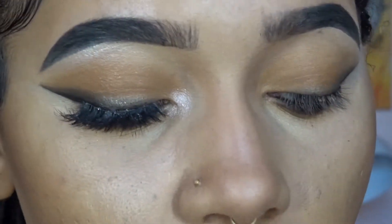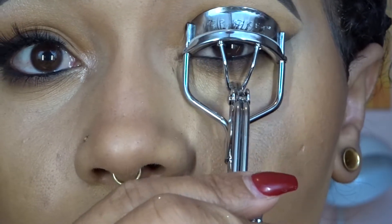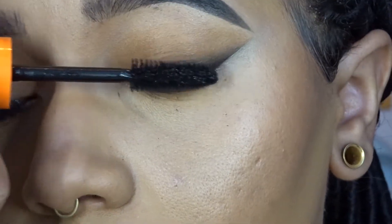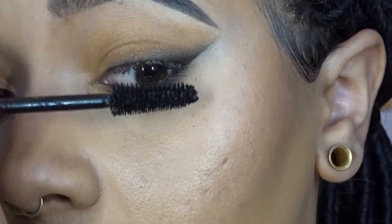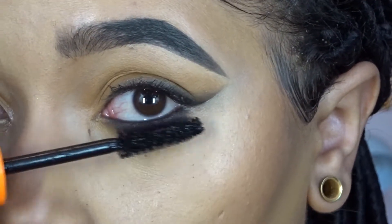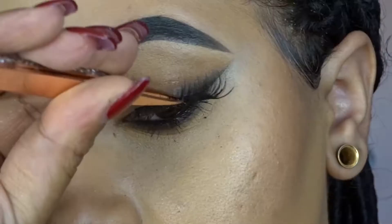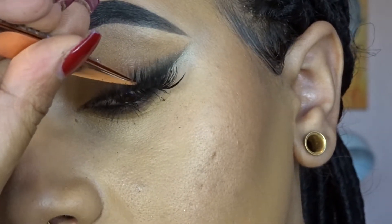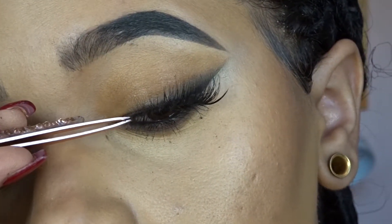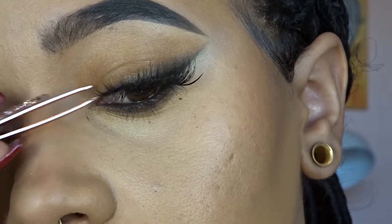Going in and curling my lashes, doing some mascara, and then going in with some lashes.